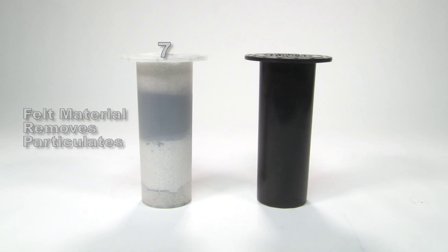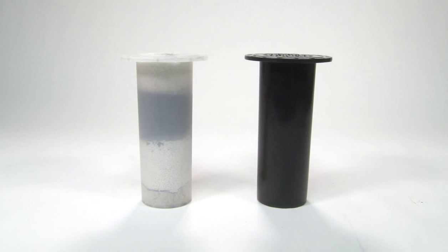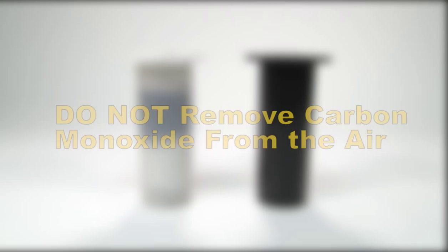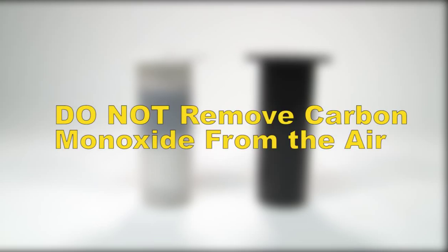6. Carted cotton removes particulates. And finally, 7. Felt removes particulates. While the Airline Filter cartridges do remove all of those items providing cleaner air to breathe, it is important to note that no Airline Filter cartridges will remove the presence of carbon monoxide.